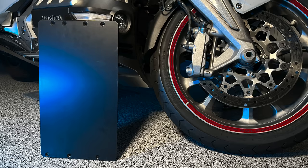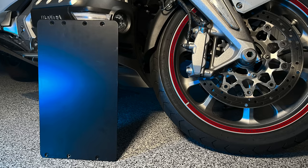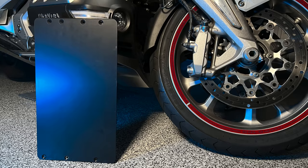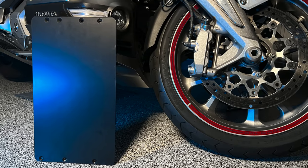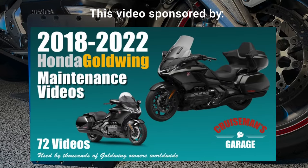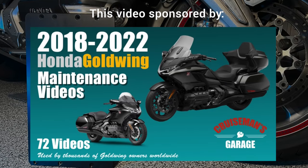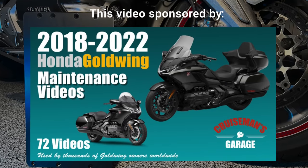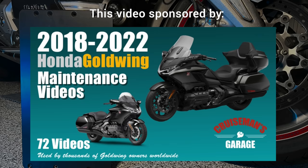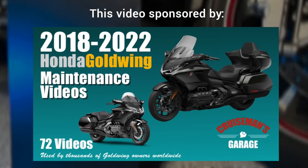We're going to install the standard one today. I'm going to show you how I installed the Traction engine case guard on my 2018 Honda Goldwing. If you want more detailed, in-depth instructions, I'm going to have a new video posted to my 2018 Plus Goldwing Maintenance Series. Check those out if you want more detail on this installation. Let's get started.